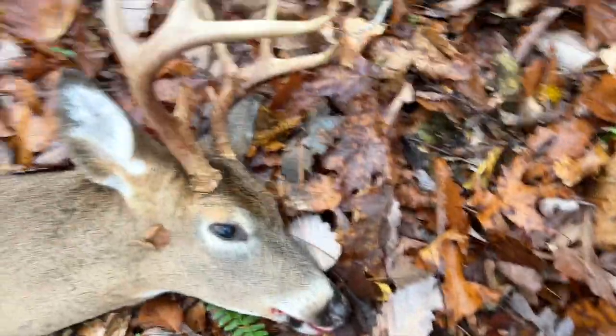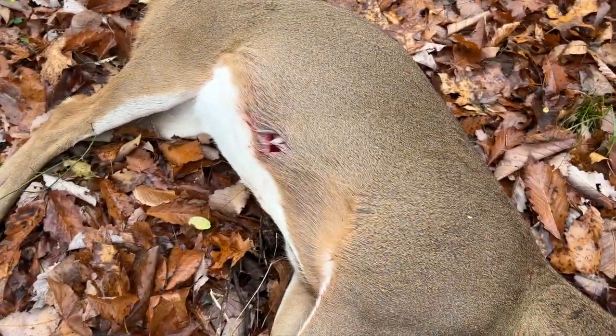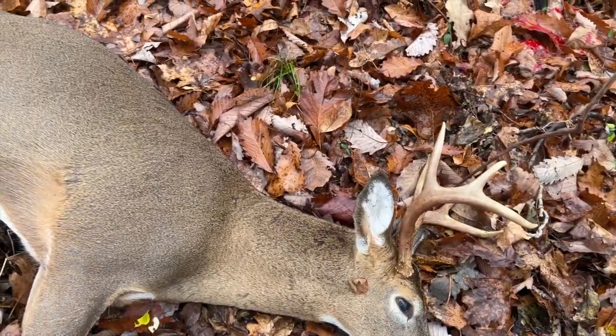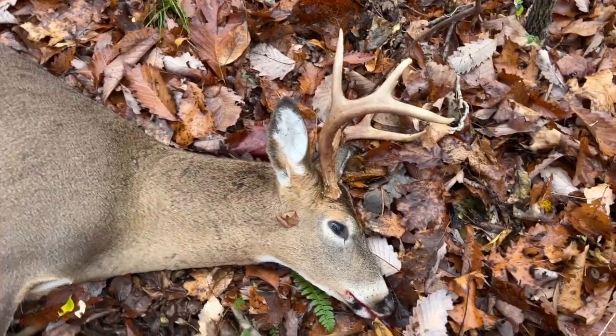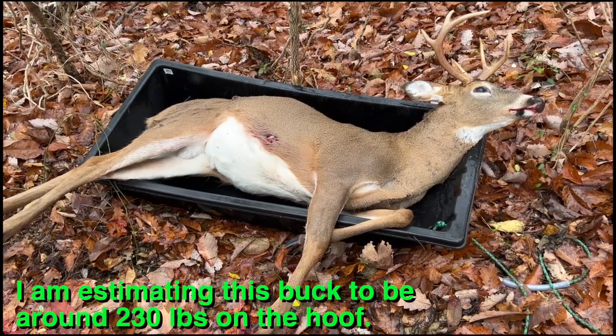Here's the one we saw on camera. That's the exit hole right there — should have gone in on the front quarter right over here and exited right there. Thank you Lord, appreciate that. Good shot, quick clean kill, can't ask for more than that.